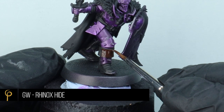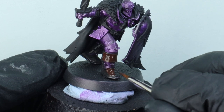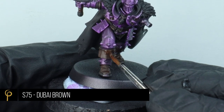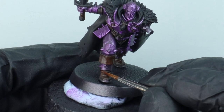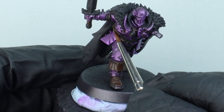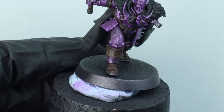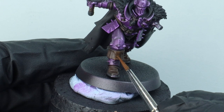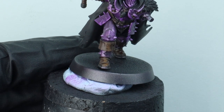For the leather parts on the model, I'm going to apply a fairly thin coat of GW Rhinox Hide - I'm not looking for full coverage because I want that dirty black-brown leather look. I've mixed a little bit of Scale 75 Dubai Brown into my Rhinox Hide, around 50-50. It's a quite wet mix - I'm just stippling it on to roughly where the highlights should be, similar to how we sponged on our metal highlights. Dubai Brown's also got a very matte finish, which helps sell that leather feel.